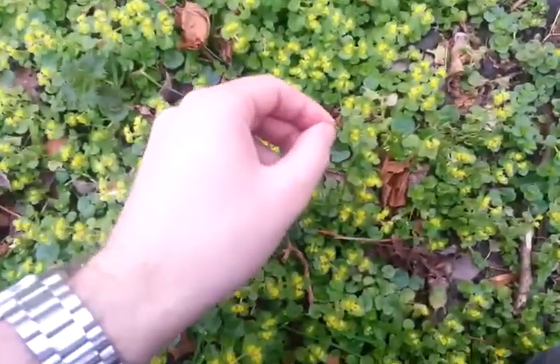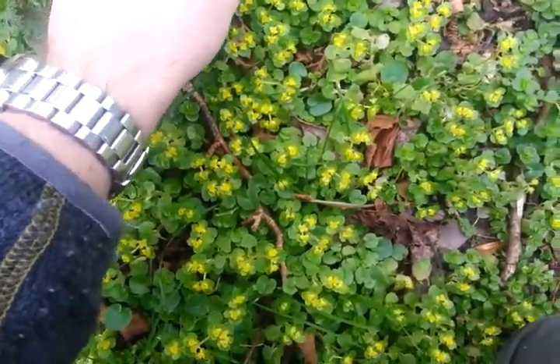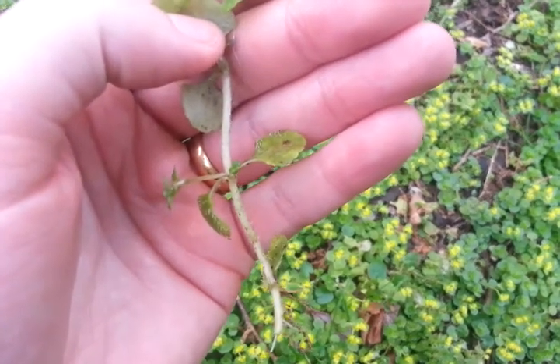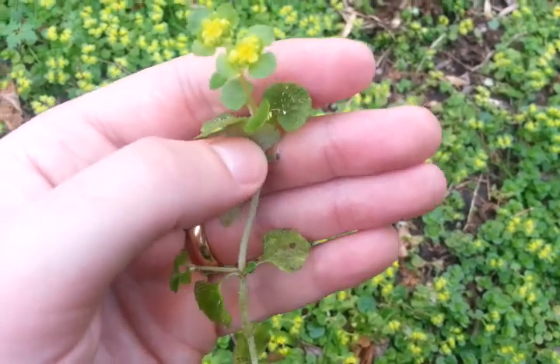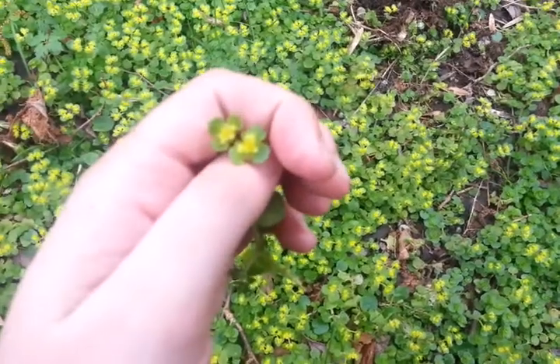You'll find that the leaves are covered in white stubbly hairs — see like that. See the stubbly hairs there? Very, very stubbly, looks like a man's beard hairs really. There's the flower.